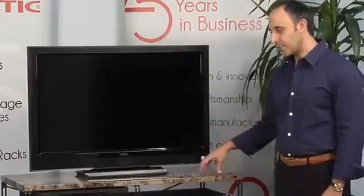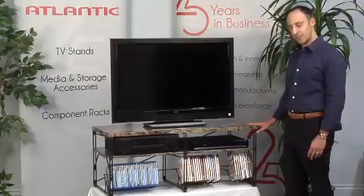As you can see, we're using a marble finish. This unit can come in any type of finish — just like the rest of our units, it can be a painted finish, glass finish, or wood veneer finish.